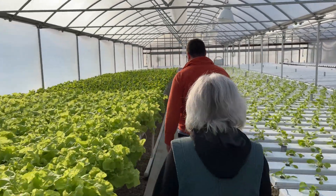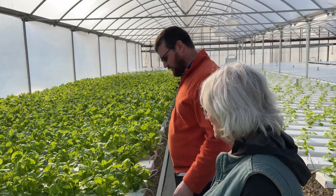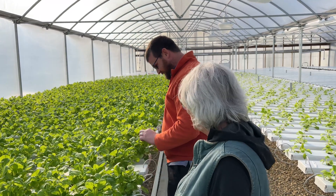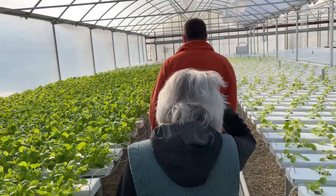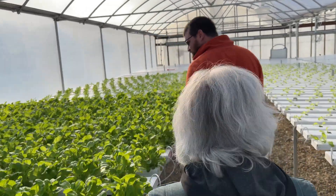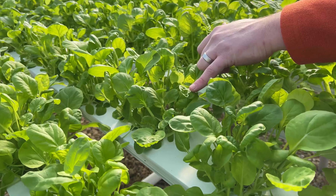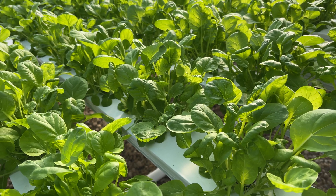It looks like we've got some spinach down here — actually that's bok choy, same family. And we have more Swiss chard here. Looking at this side of the bay, this waffling on the leaves looks like a potential for calcium deficiency.